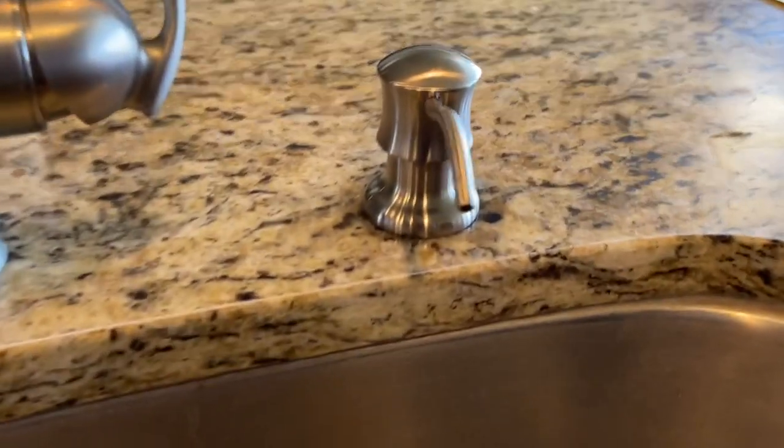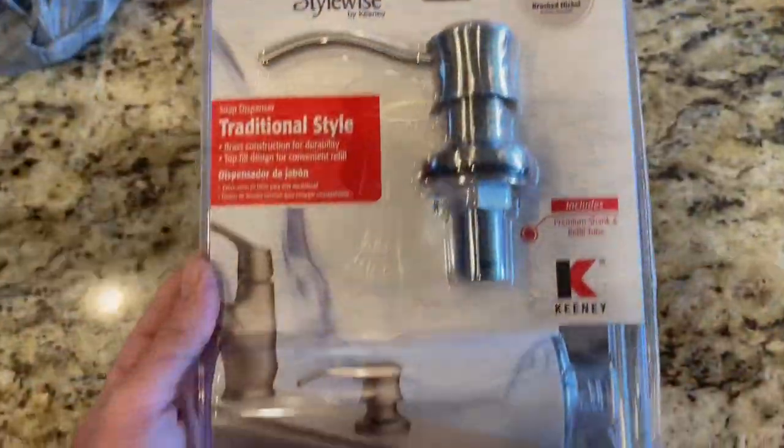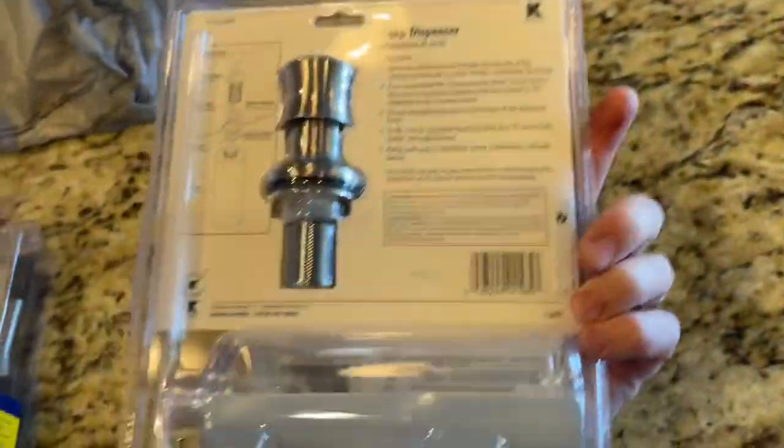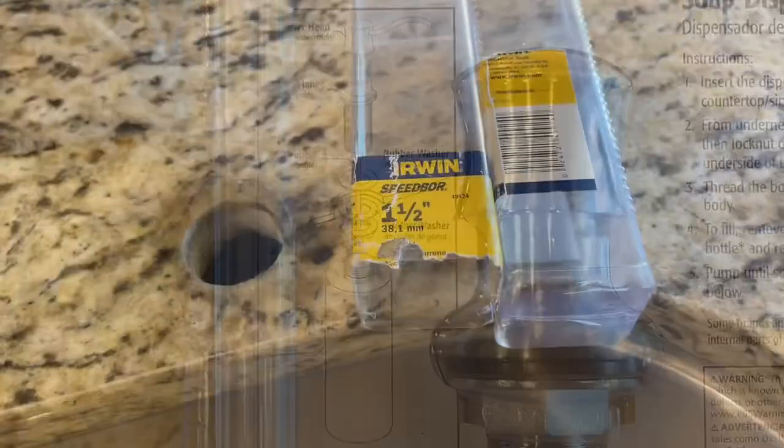Hey guys, Danny Johnson here, and today we're going to be installing this soap dispenser. This is what it looks like in the package, as you can see. It's pretty simple. It has a diagram on the back showing the orientation of the O-rings, and we'll cover that in the video here.